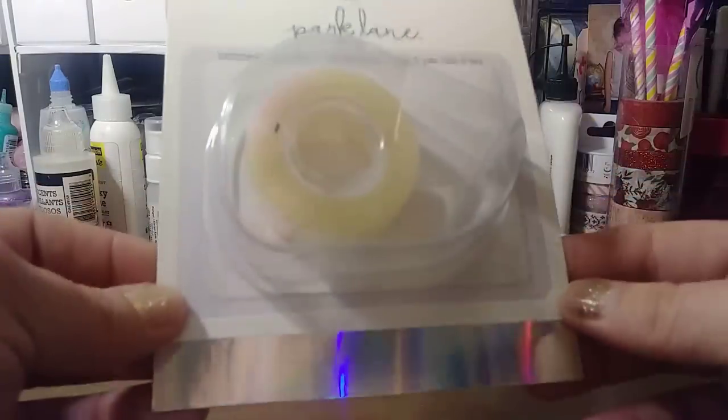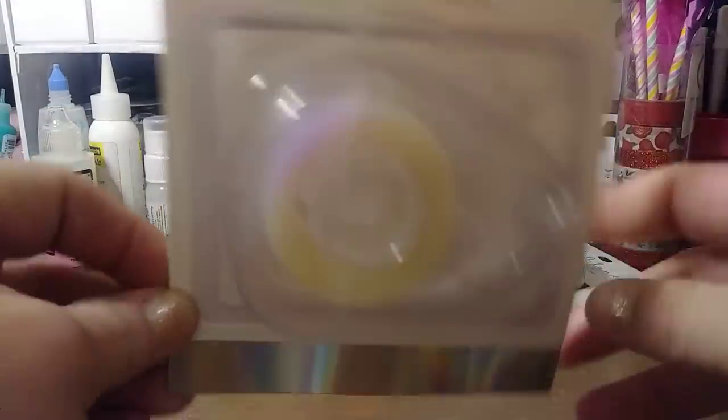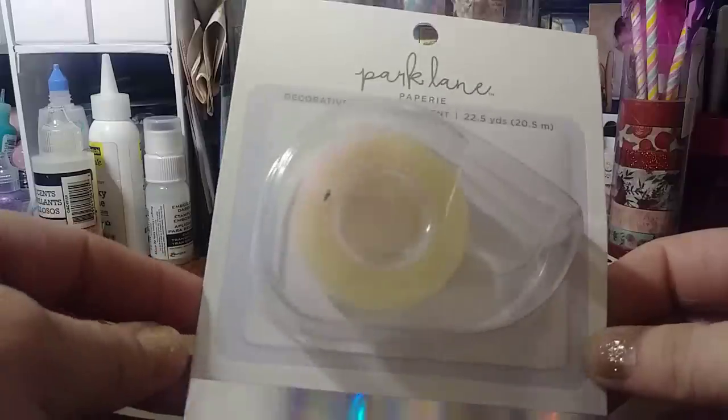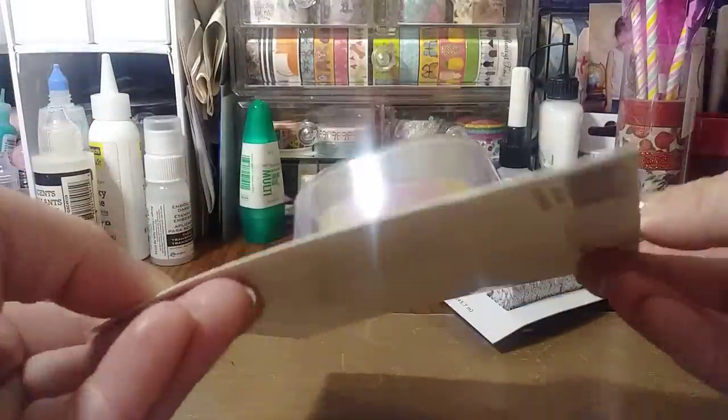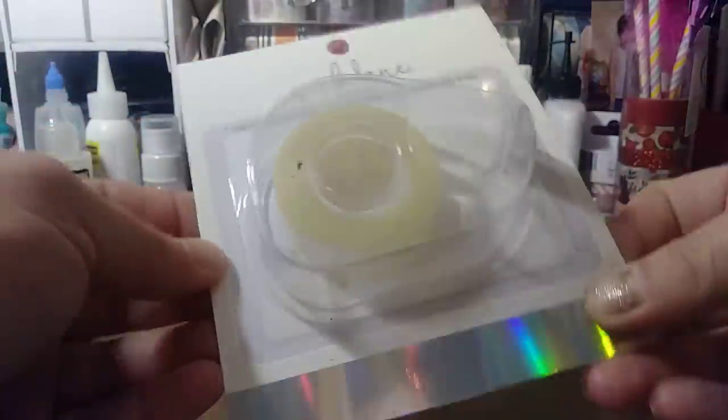This is iridescent. They also had some other different designs. It's not a washi tape — it's more like a masking tape with an iridescent tint to it. I think it just has that tint of iridescent to it.